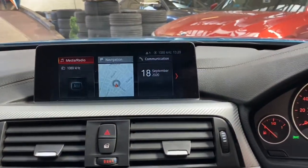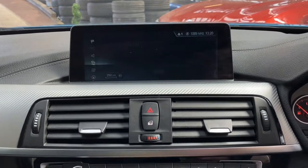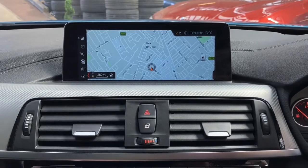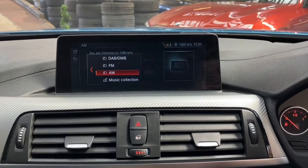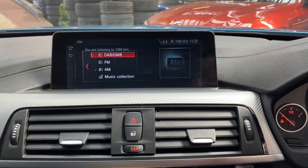Starting with the professional wide navigation media screen equipped to the car. I'll start the vehicle up and run you through a couple of the features, starting with the satellite navigation, which has real-time traffic updates to keep us on the fastest route possible. We've got Bluetooth audio and telephone, along with a wide array of multimedia inputs such as DAB, music collection, USB and AUX inputs.